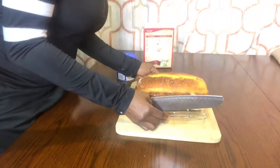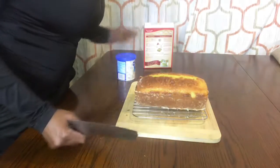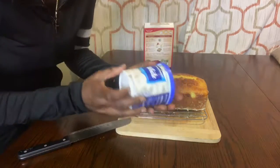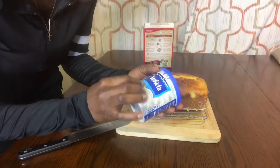My next step — like I told you — I want to use the creamy supreme white frosting. I want to put it all on my cake.